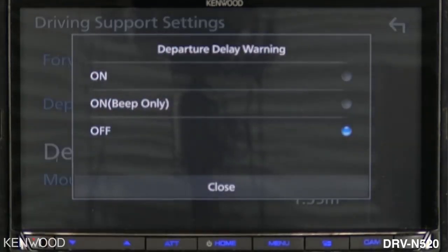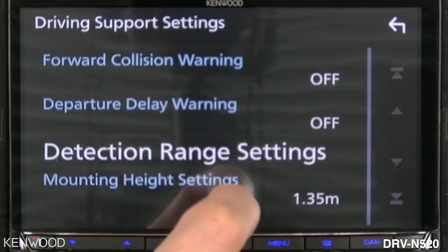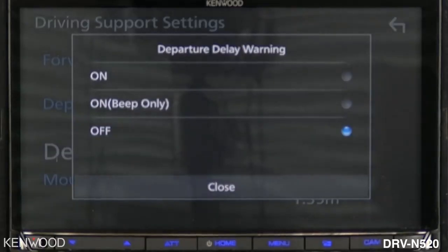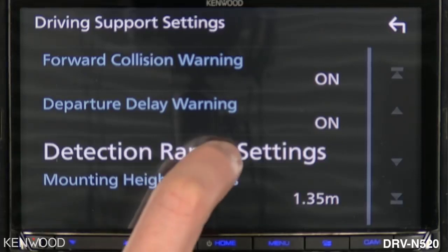Next, departure delay warning gives you the ability to turn it on or off, or just a beep without having that message overlay across the screen. Select close. In this case we do want to turn both the forward collision warning and the departure delay warning to on. Next, select detection range settings.